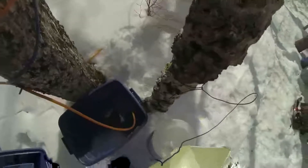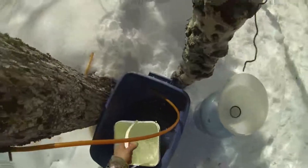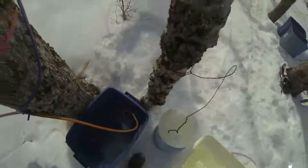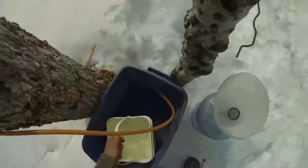Tomorrow morning when I come in, first thing it will be nice and cold, so I will take most of this sap out in the morning while the snow is hard — that way it won't get stuck. This little funnel has a filter on it; it will filter out a lot of the crud that might be in the line from last season.